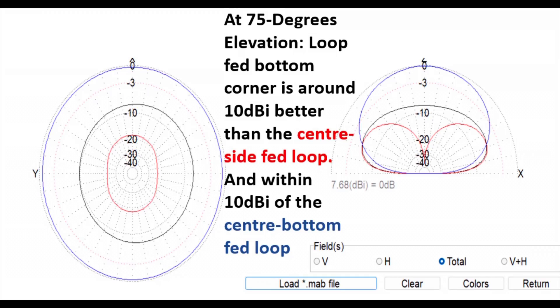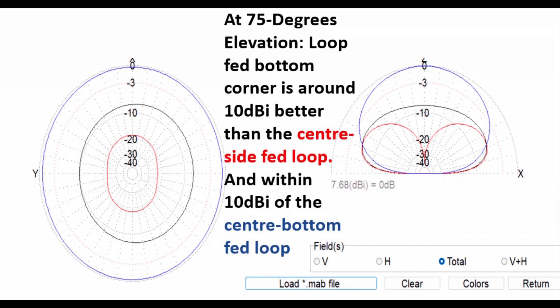At five degrees elevation, the bottom-corner-fed antenna in black is only fractionally down compared to the vertically polarized side-fed loop — so in the real world there's probably very little difference at low angles. At 75 degrees elevation, the corner-fed antenna is about 10 dBi better than the vertically polarized one — roughly two S-points better. Compared to the bottom-center-fed loop, it's about 10 dBi away too, so it's effectively halfway between the two. Think of it like an inverted-L: it gives you a bit of both — very respectable low-angle performance and much improved high-angle performance compared to the side-fed version.